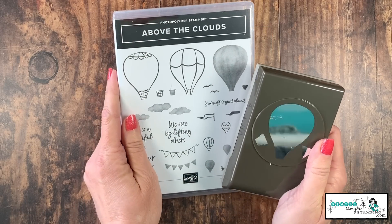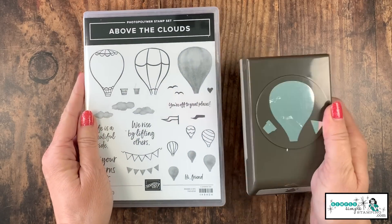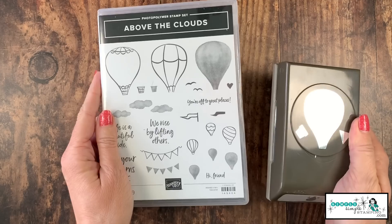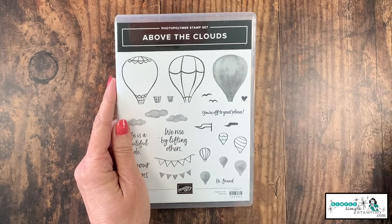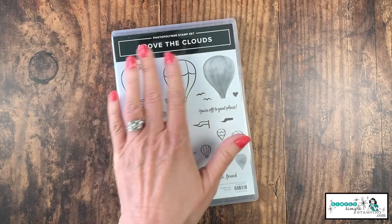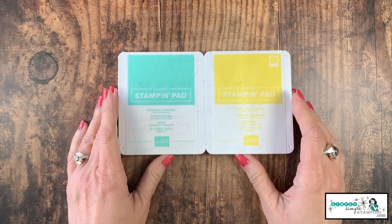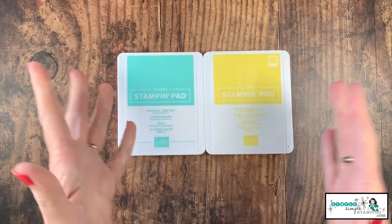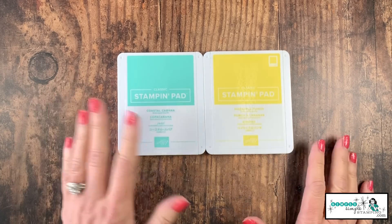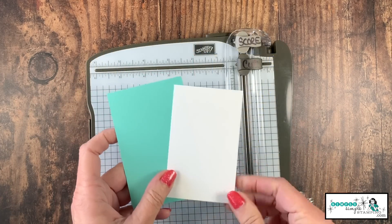The star of the show today is the brand new Above the Clouds bundle. You get the stamp set and the punch. You can buy them separately, but when you buy them together, you save 10% — and we love that. A fantastic card — I love that we have images and some great sentiments as well. I'll be using two ink pads today: Coastal Cabana and Pineapple Punch. I thought they were very bright, summery — a really great color combination for today's card.